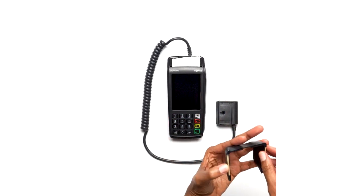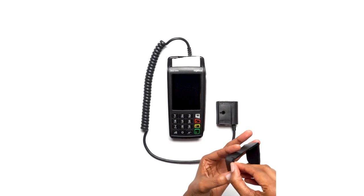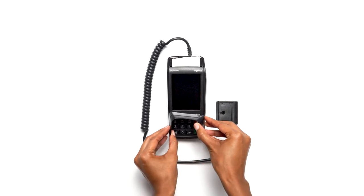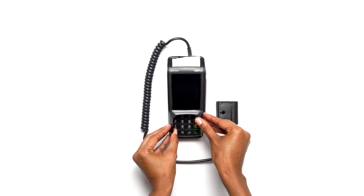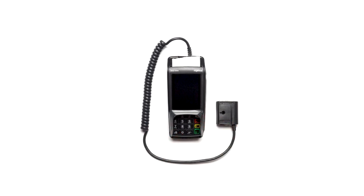Next, remove the adhesive sticker from the pin shield. Carefully set it face down, aligning with the pin pad. Press down for five seconds and let go. Your pin shield is now installed.